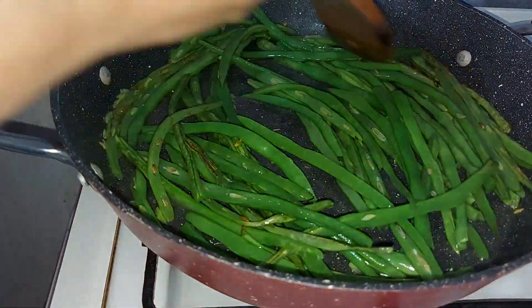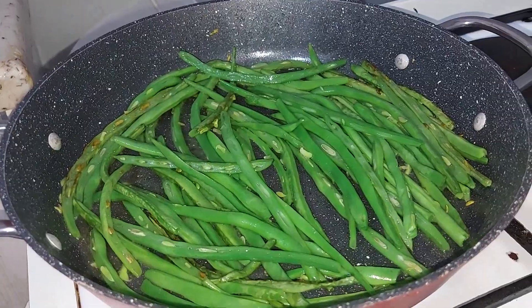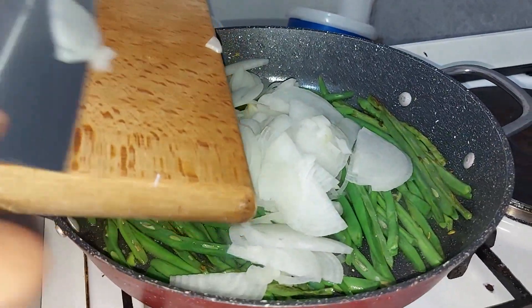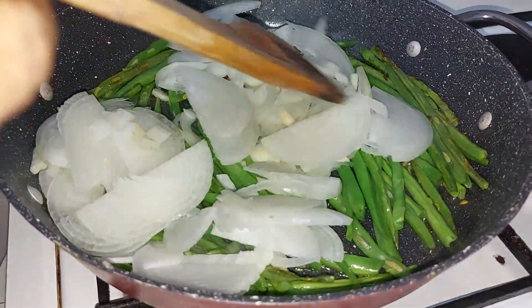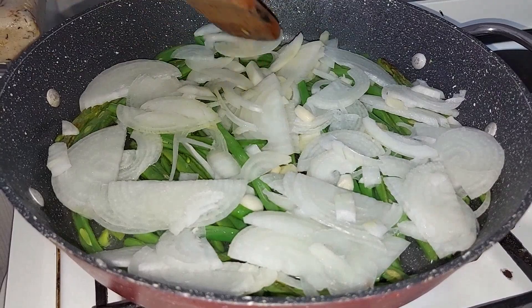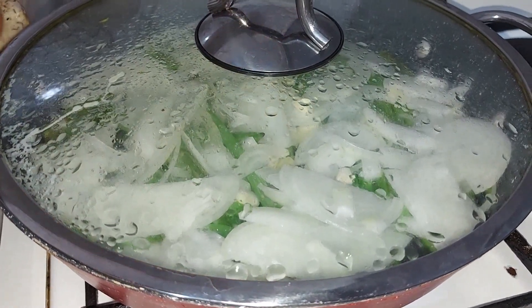Hiç su koymuyoruz. Kendi suyuyla, biraz da altını kısalım. Şimdi soğanlarını da ekleyelim. Tuzunu soğana atıyoruz — daha güzel pişsin diye.